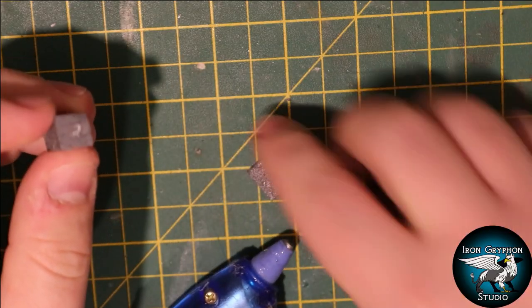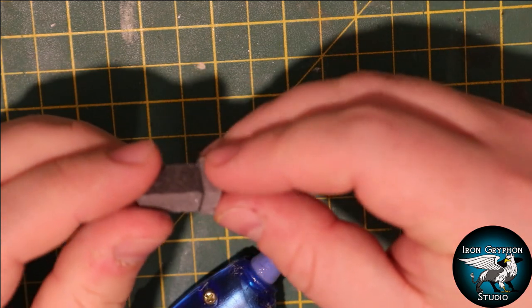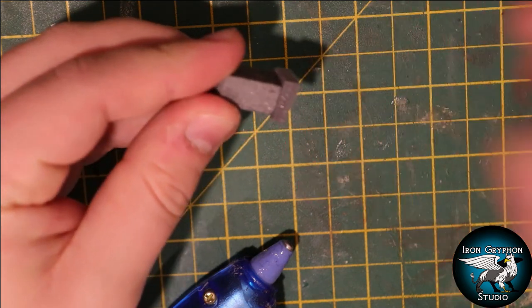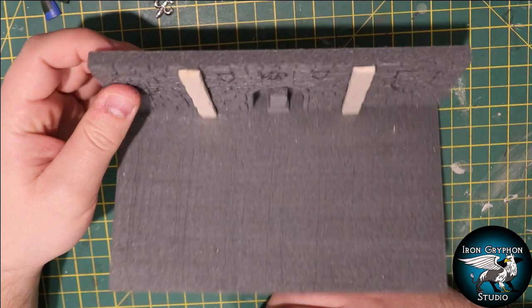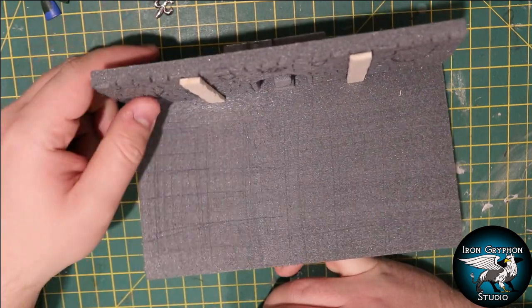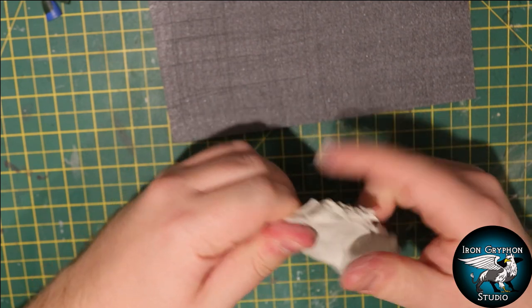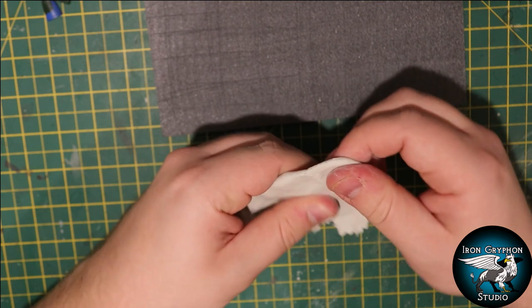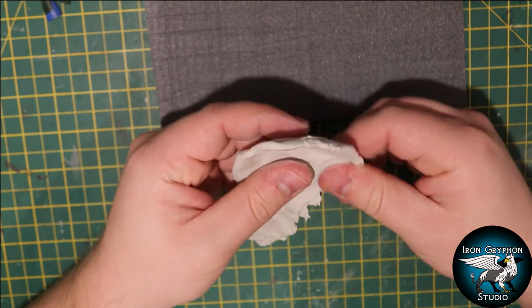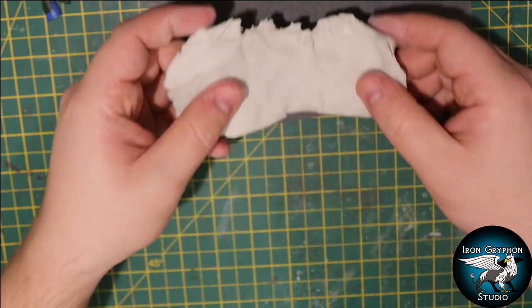I quickly made a small XPS foam plinth for a potential little trophy to sit on. You can see I've added the plinth in the archway - the base has been scuffed up with a wire brush and I'm going to try adding some clay to the ground to build it up a little and add some extra texture.